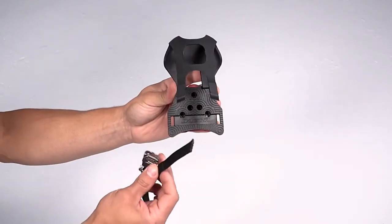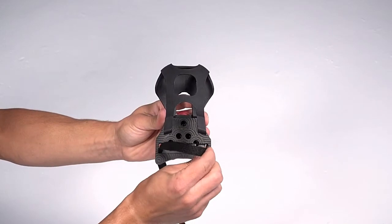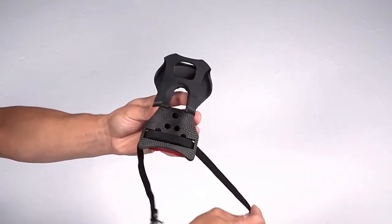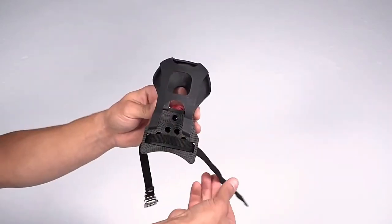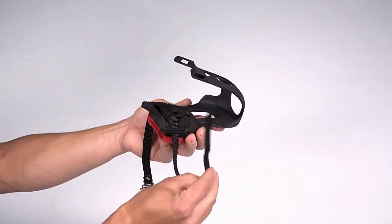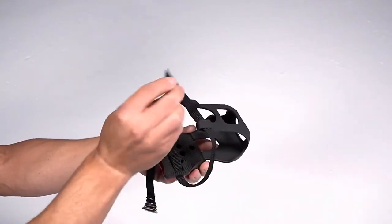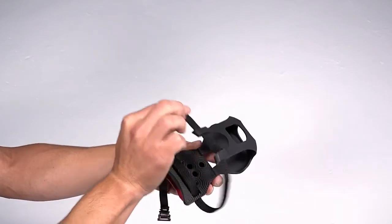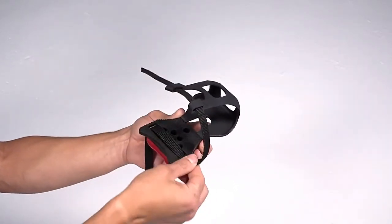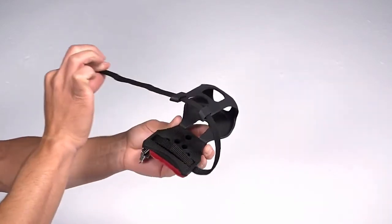Thread a strap through the bottom of the toe clip. It doesn't matter which one, but make sure the buckle faces down. Fold the strap over and thread it through the top of the clip. Pull it all the way through, so the buckle sits near the bottom of the clip.